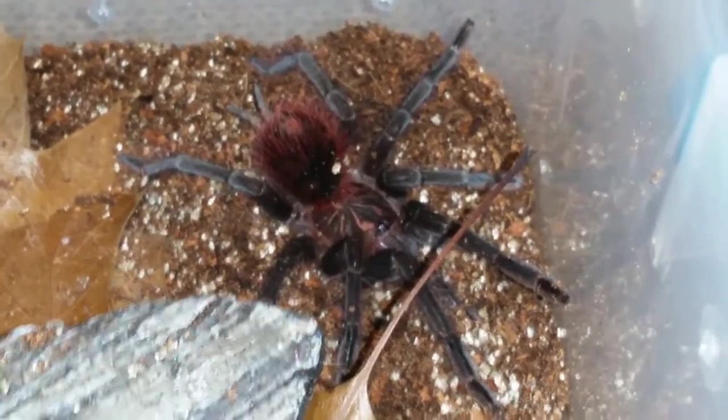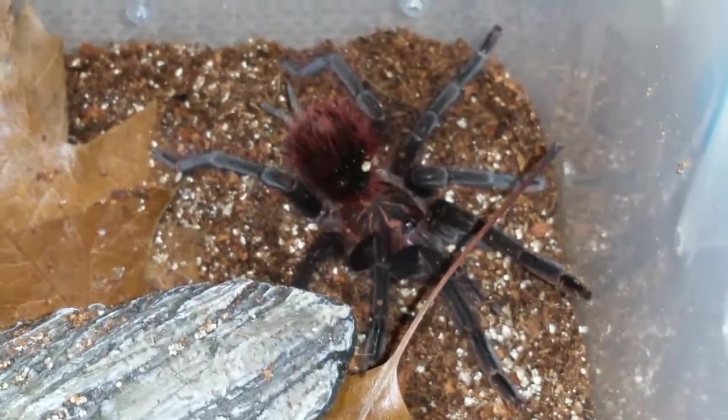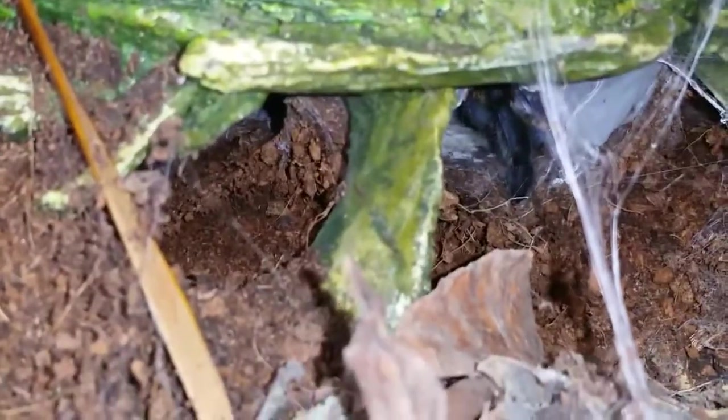Let me see if we can get back to the Pulchipi to see if she's out. If not, we'll just kind of browse the enclosure. She's not out, which I expected, but you can see those blue legs — look at them.